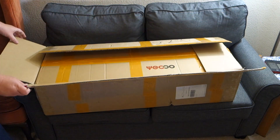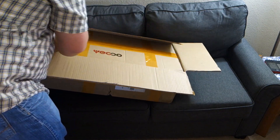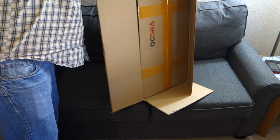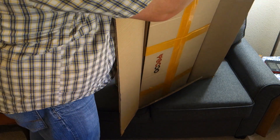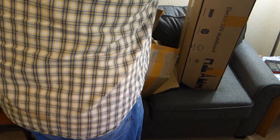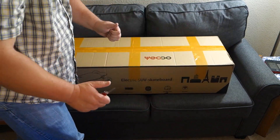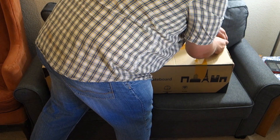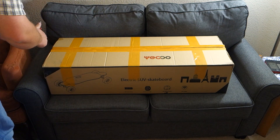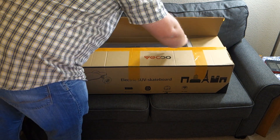It is double-boxed, which is good for shipping. It came from China, so it took a month to get here. So if you're looking to get a board and you're not willing to wait, do not buy this board — because of the time it takes to show up. This yellow tape they use in China is hilarious to me; it's on everything you get from China.